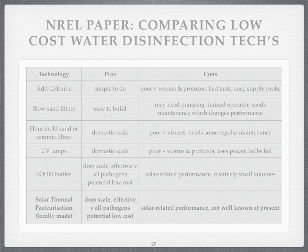Sand filters? Well, they're easy to build, but they may need pumping, they may need a trained operator — which can be a real problem — and maintenance. That maintenance changes the performance before and after it's been cleaned. So you have peaks and troughs in performance, which can be a worry.